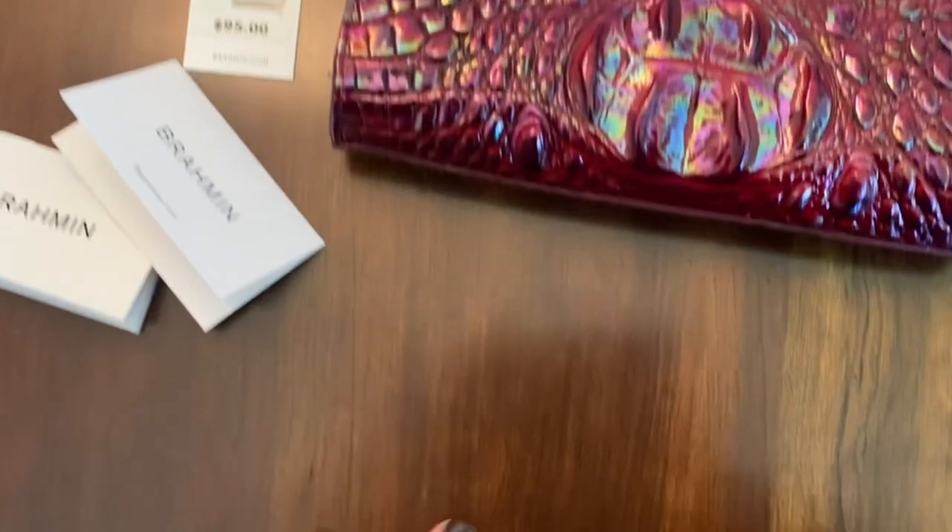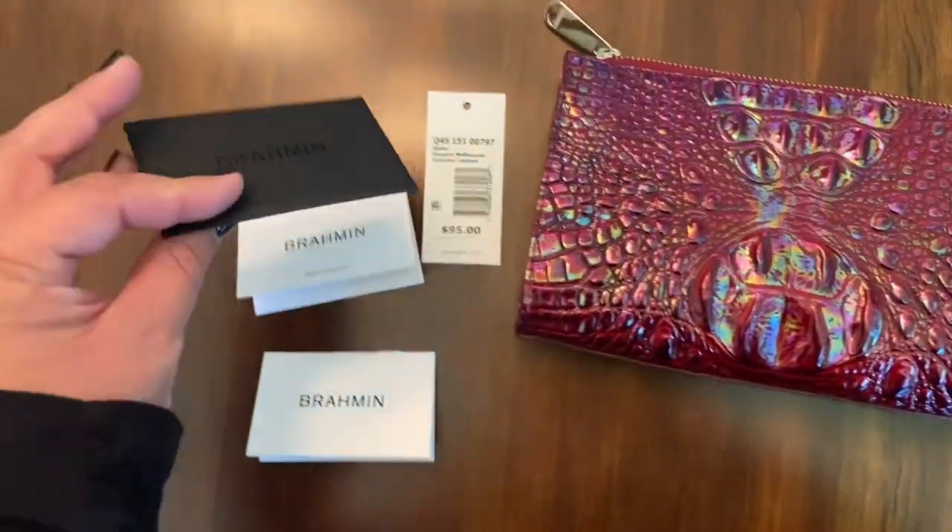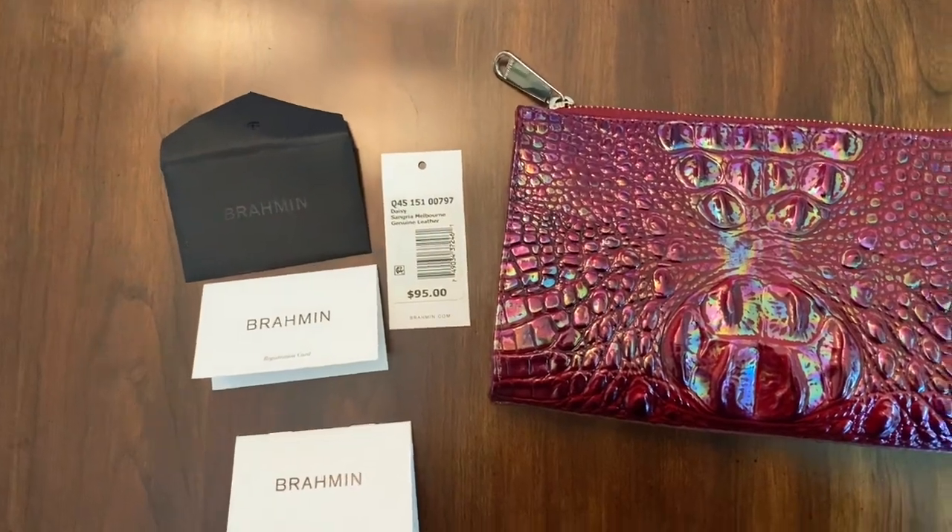And another place of lighting — just to show you a little bit more about the cards and the price tag all fitting within this black envelope, which I plan to keep in the dust bag.